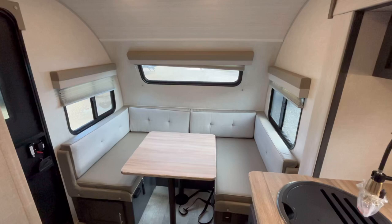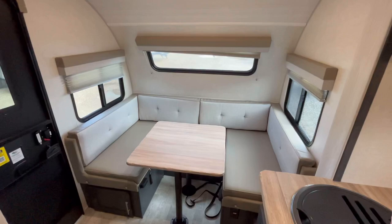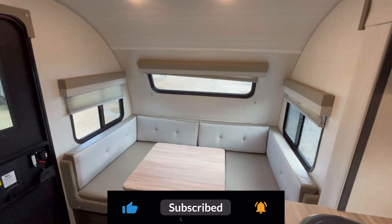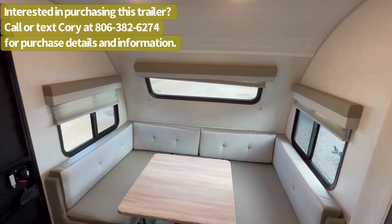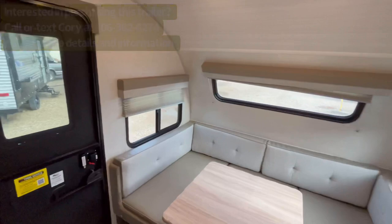We're on the inside of this brand new 2023 R-Pod 190. As you can see, we're looking at the back of the trailer, and you've got a great-sized U-shaped dinette back here. One of the things I really enjoy is that you've got three windows around this dinette, so you get a lot of light and you get to look at the good views of your destination. You do have pretty decent campsite window coverage back here — you've got the window in the entry door, plus the window there, and both of these do open, which is nice.